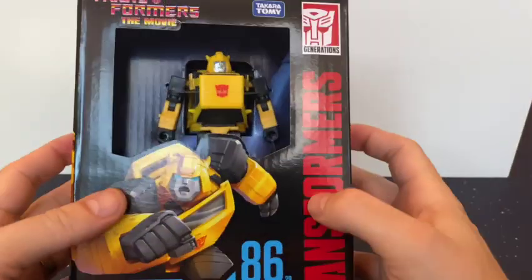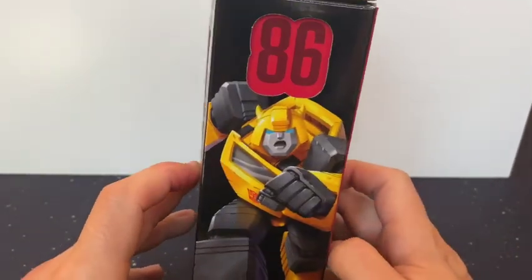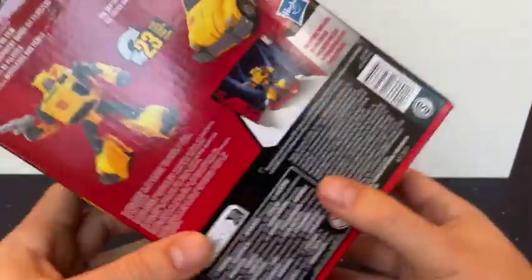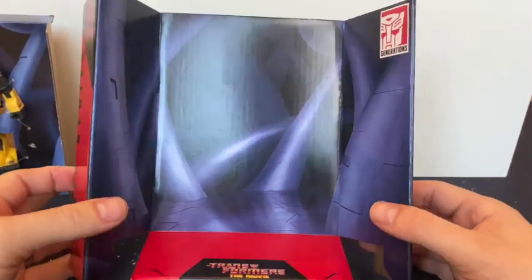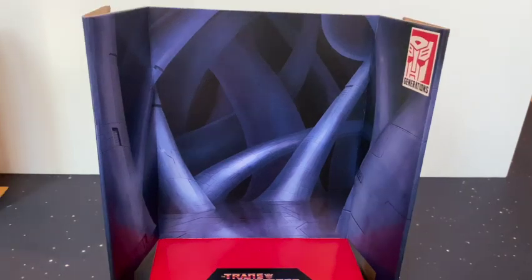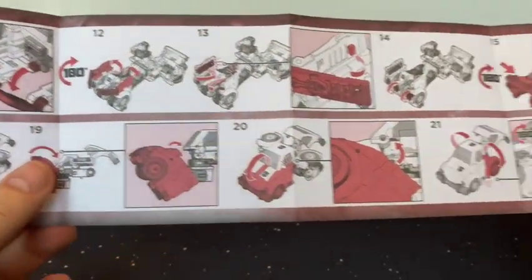What about Bumblebee? Here is Bumblebee — Bumblebee already looks really good in the box. I don't have a G1 Bumblebee, so this makes it even more exciting, even though G1 Bumblebee was just a little tiny one. Transforms in 23 steps. I was hoping it was going to be a background of Moonbase 2, but instead we get a background of just inside Unicron's belly. Let's open it up and have a look. Transforms in 23 steps — looks straightforward enough.